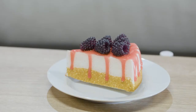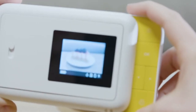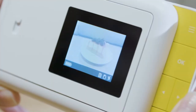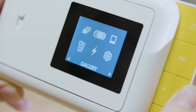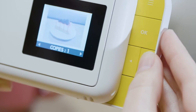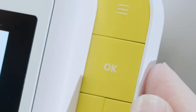To take a picture, choose your picture options, line up your shot in the viewfinder, then press either the yellow shutter button or the OK button on the navigation panel. The photo you've captured will appear on the screen where you can choose to edit it or print it. When you're ready to print, select the print icon and use the arrow keys to choose the number of copies you want, then press OK to confirm and wait for the photo to print.